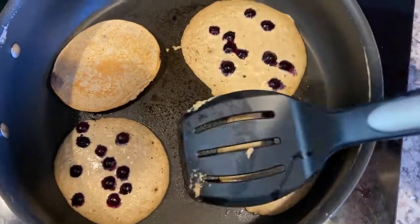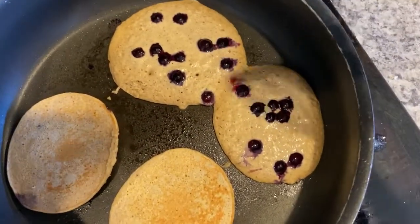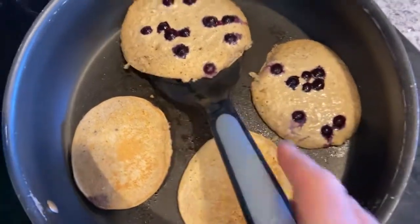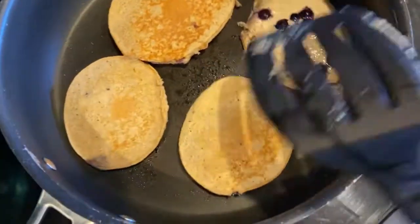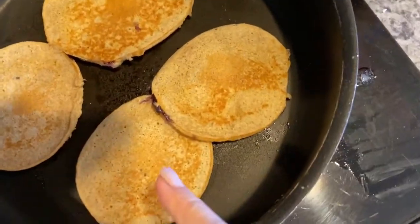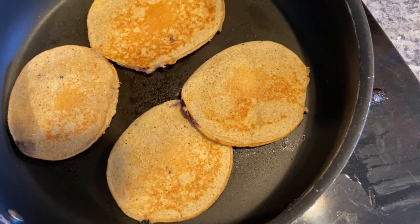That looks good! I do the same for the next one — fast flip. These two are connected, so I'll use my spatula to push them apart, then fast flip again. I'm always watching my hands near the stove. If a pancake lands on top of another one, don't move it right away — let the rest cook a little bit. You have to have patience when cooking pancakes.